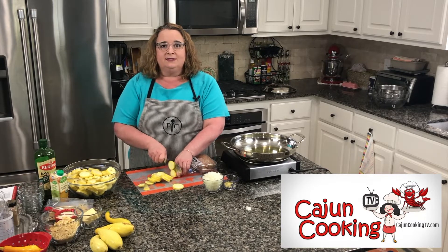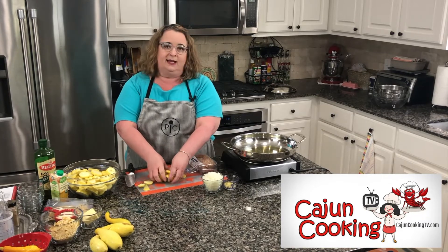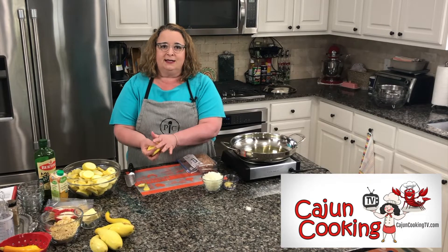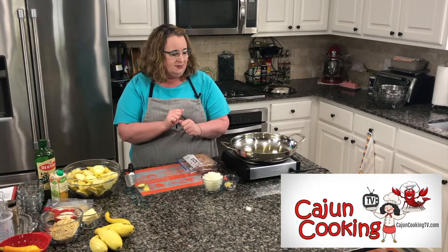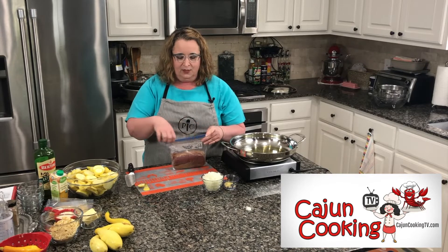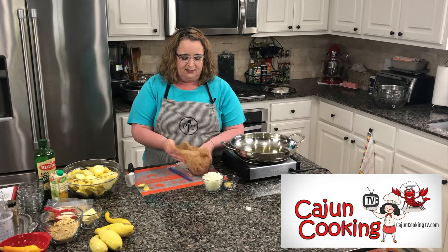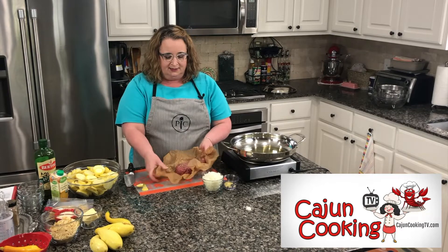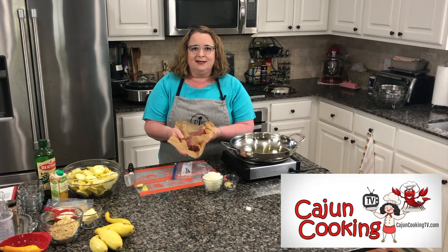I have a large 12-inch skillet on medium heat with some olive oil to cover the bottom. Since it's a casserole, I'm going to make it into a good one-pot meal. I've got some olive oil heating and I have one pound of lean ground beef. We're going to brown this and then toss in our squash and onions to get those simmered, and we are going to put together a delicious casserole.